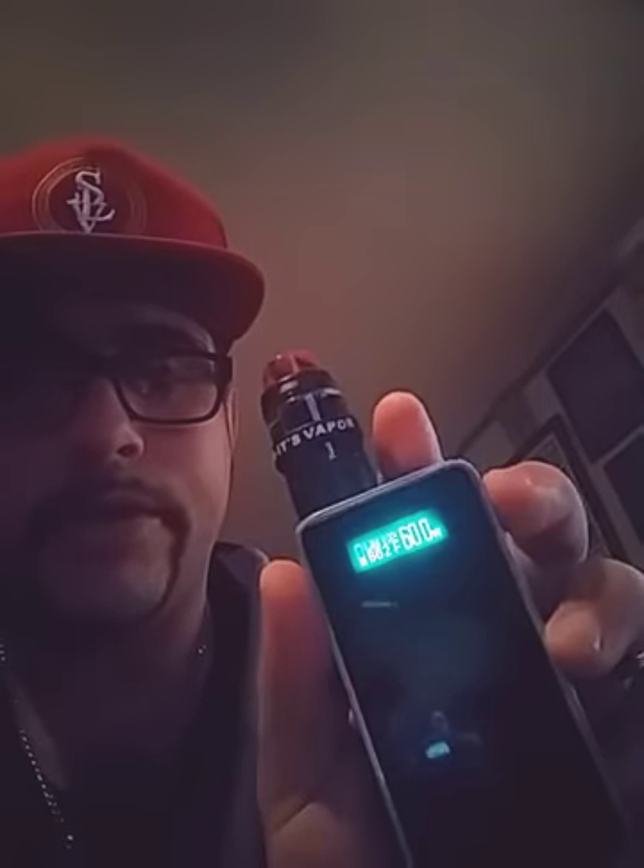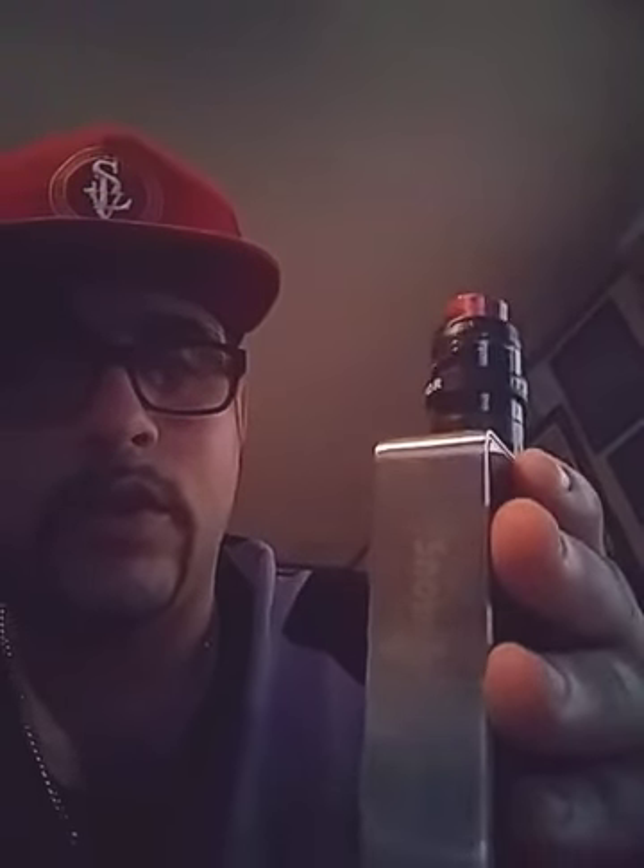I'm smoking on a Snow Wolf 200 watt by Sigelei with the Kalin RTA tank. This is one of my favorite setups so far to date — good little mod, pick it up. But let's get on with the video.